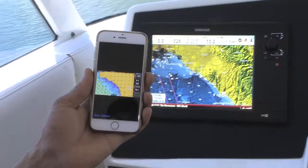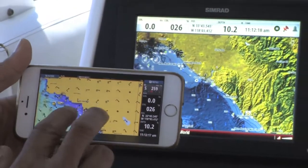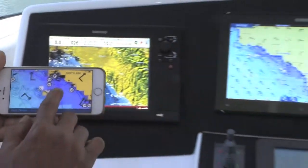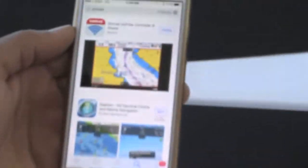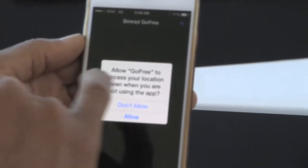All Simrad current products offer an additional item called the GoFree Wi-Fi One Box. What that does is it allows you to take your chart plotter fish finder and send it out to your iPhone, iPad, or an Android device. To get started, go to either the iPhone App Store or the Google Play Store and search Simrad — you'll find the Simrad GoFree app, a free and easy download onto your phone.